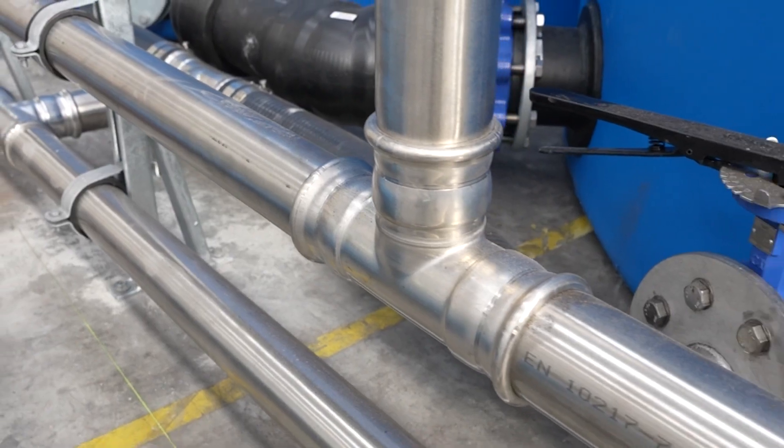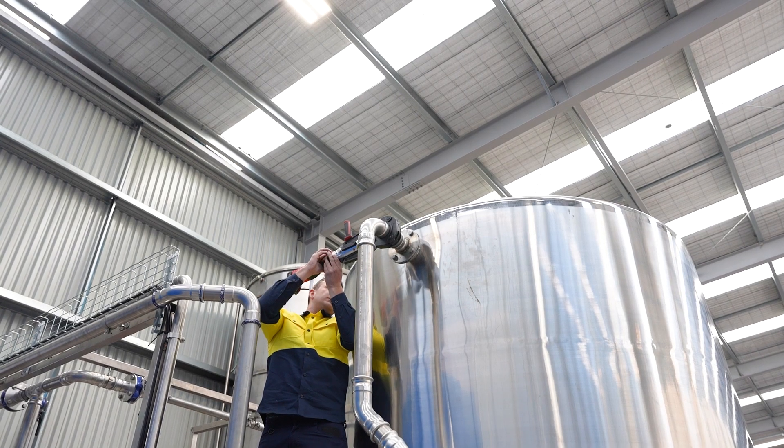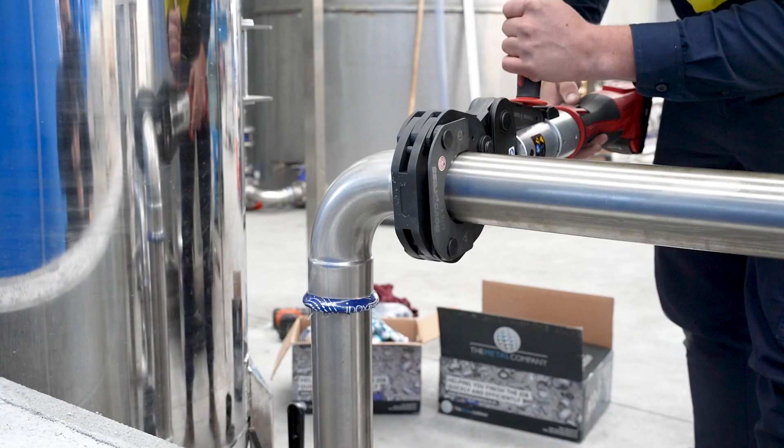Say hello to the future of pipework installation with the revolutionary RapidPress PressFit system. RapidPress makes it easy with a simple five-step process: just cut, deburr, witness mark, assemble, and press.